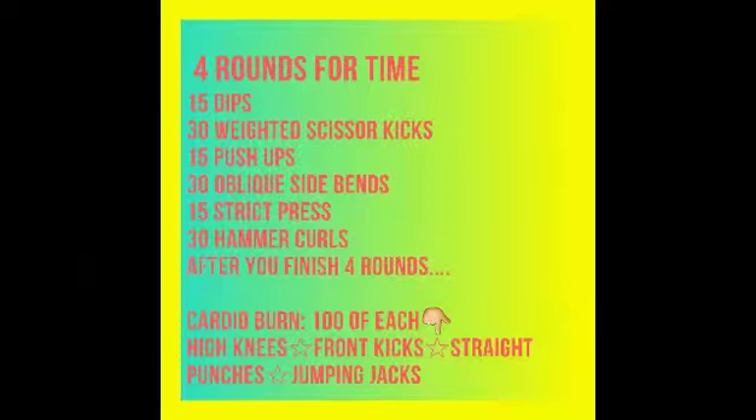Enjoy your workout! Make sure you complete all four rounds of the dips and all the exercises.